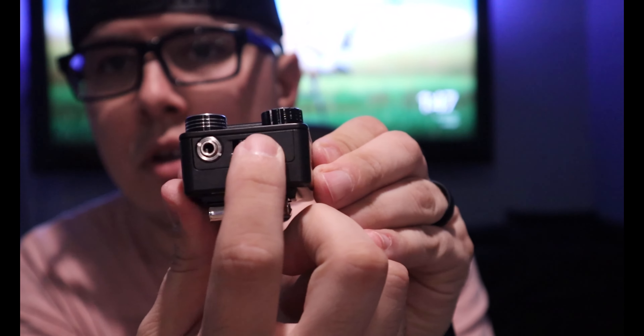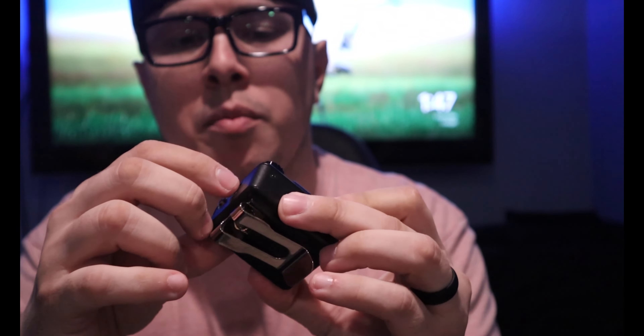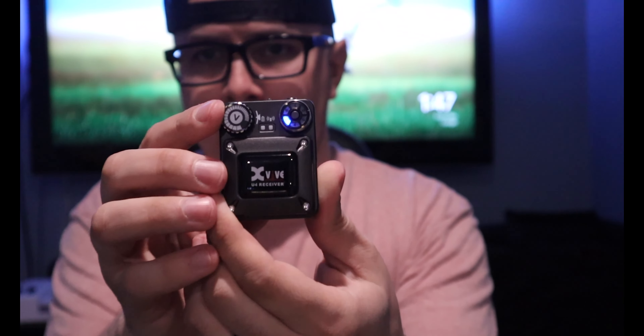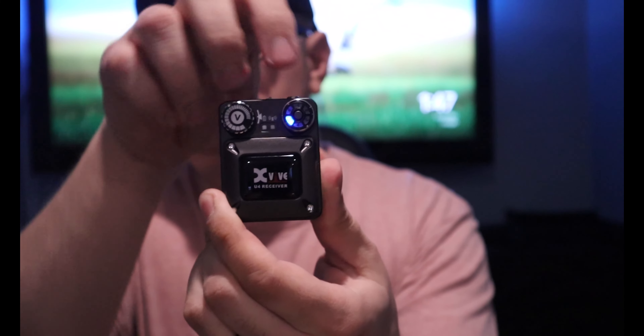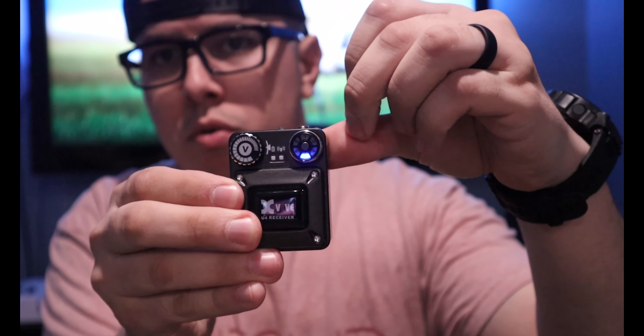You have your on/off switch right here — it could be a little more robust, like a little tighter when you flick it, but it's pretty good still. You have your volume knob right here, your channel buttons that you can flip through. I like to keep it on channel 5 — had no issues so far on channel 5 everywhere I go. You also have your little headphone jack right there, which snaps in really nice and snug — it doesn't loosen up or anything.